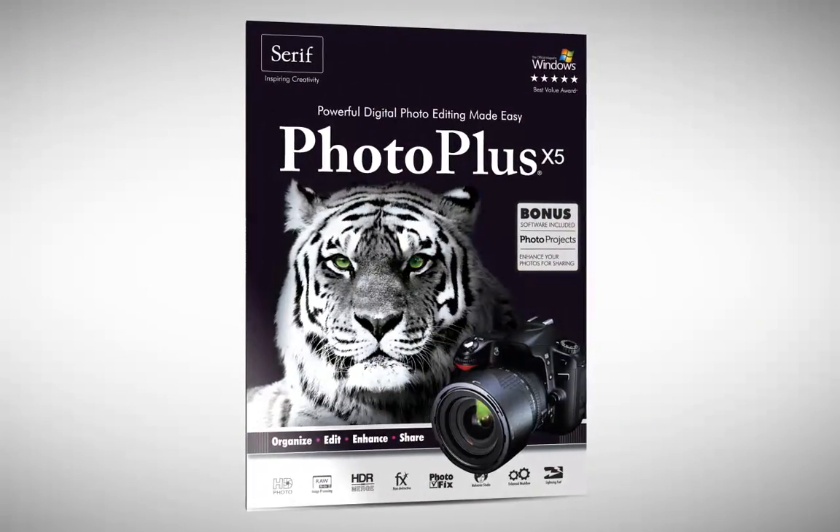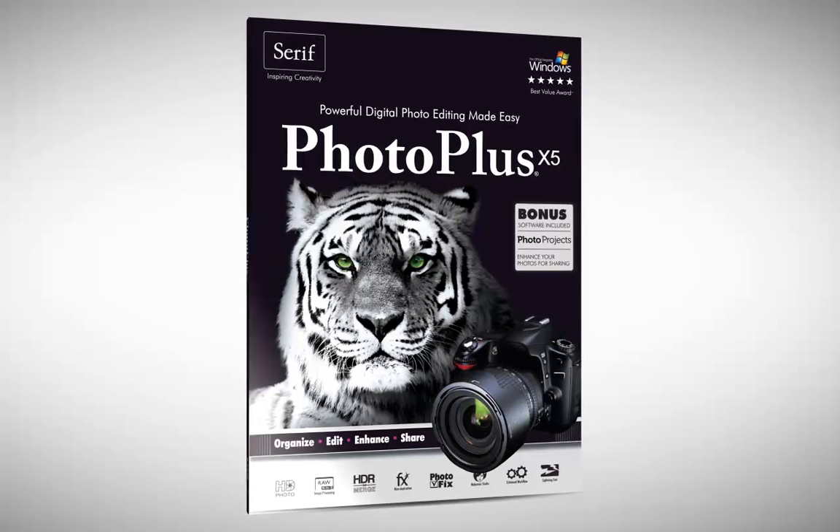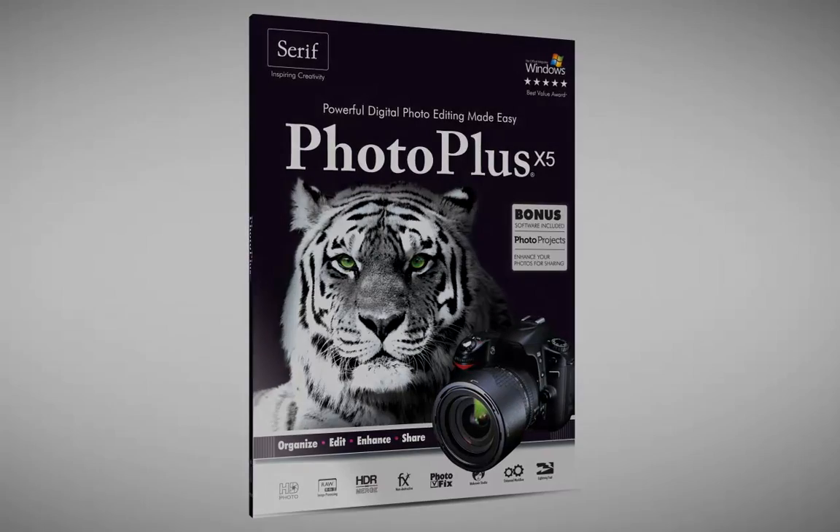Take photos, then make them great with PHOTO PLUS X5. Digital photo editing made easy.